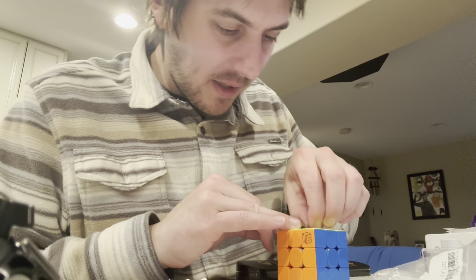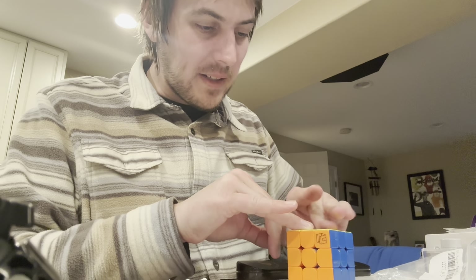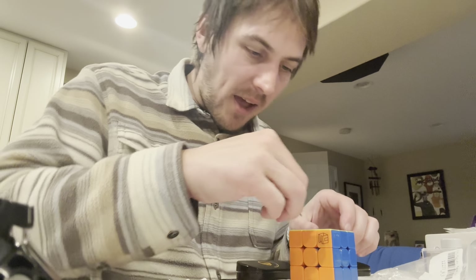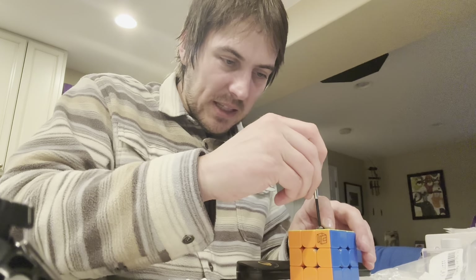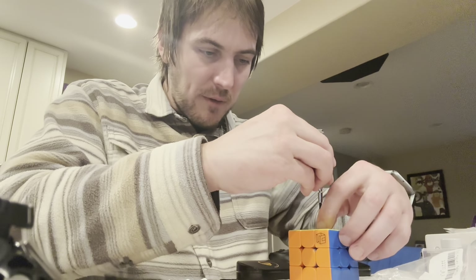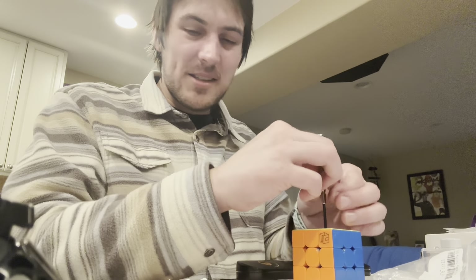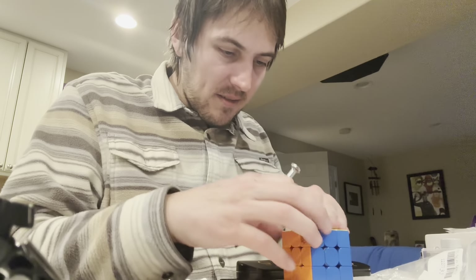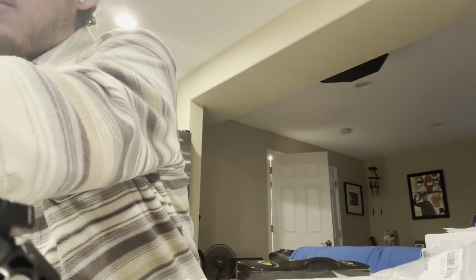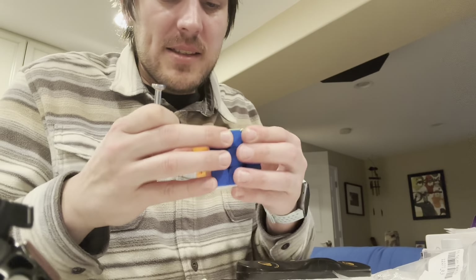I've been trying to do lots of videos on magnetizing cubes and whatnot because it's not as straightforward as people would make you think. On a three by three it is, but something like a two by two — it's still straightforward, but conceptually when you're thinking about it, it just doesn't make a lot of sense until you see it done, until you physically lay it out and do it. So there's one side done — now we have maglev in that side.